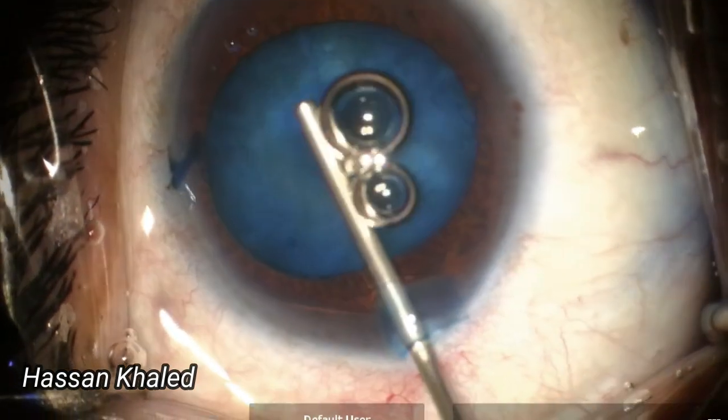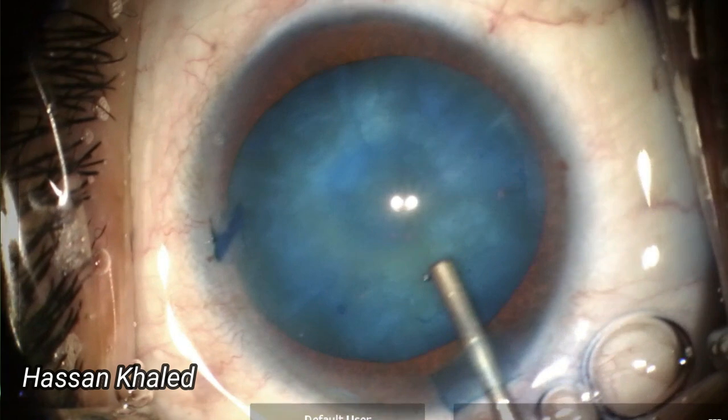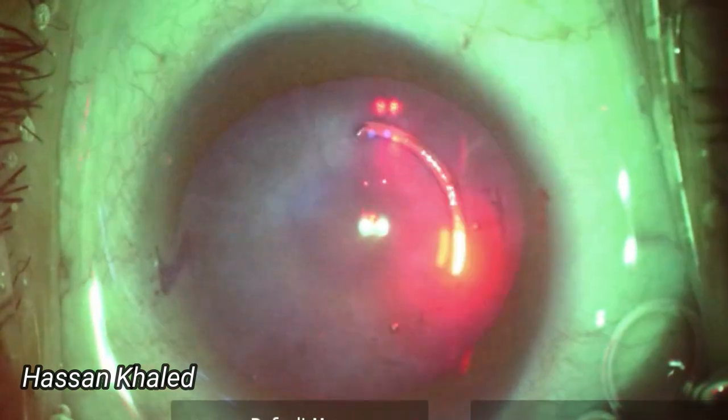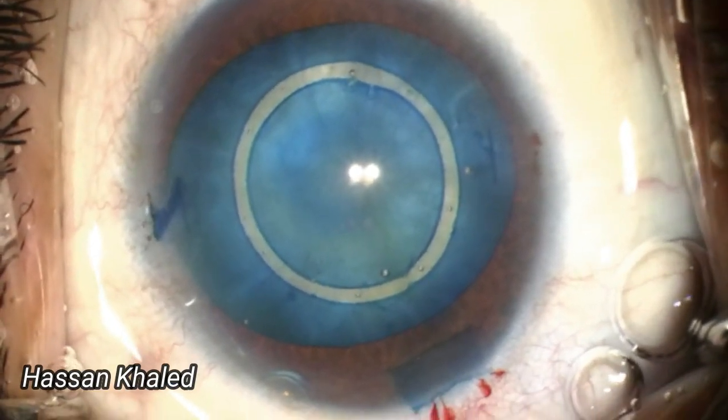Using the dispersive OVD backfill technique, I applied the laser to create a well-centered 5.5 mm capsulotomy, ensuring that the concentric circles aligned with the central three-band landmark.